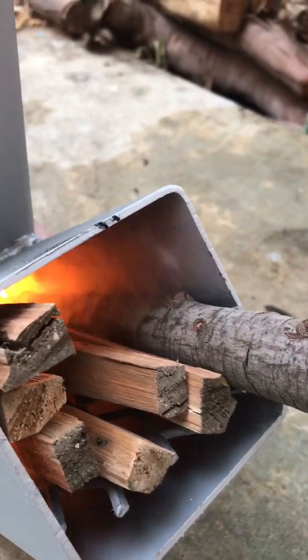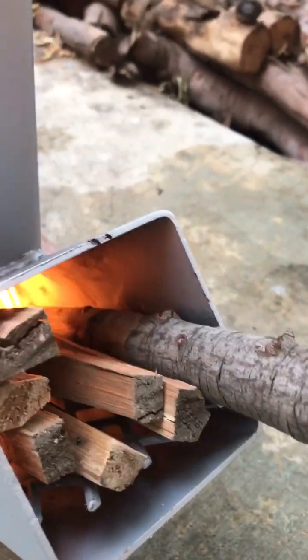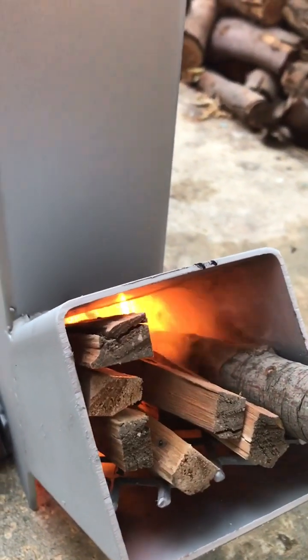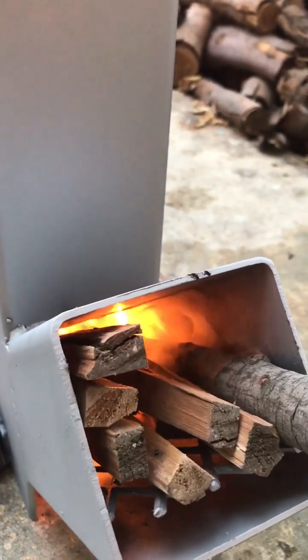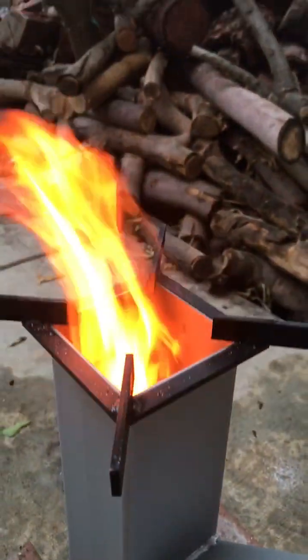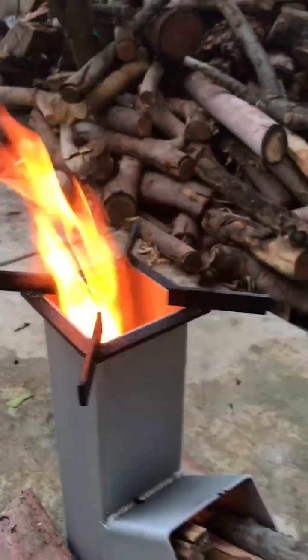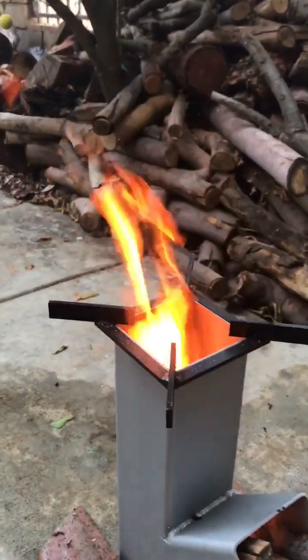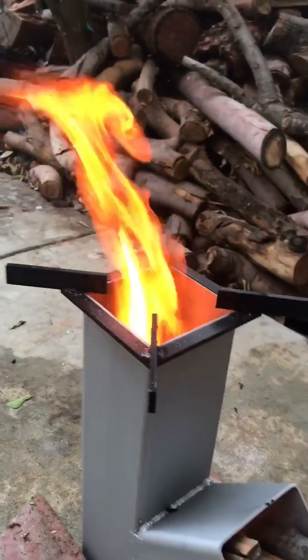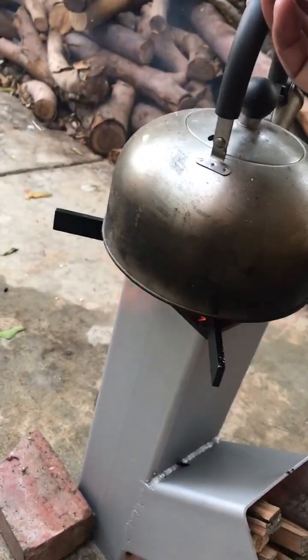You notice there's smoke coming out, but actually the draft is so strong it sucks it into the flame, which is a good sign of good air flow. Quite a strong flame up there — you can definitely cook anything from boiling water. You can see the flame coming out from the side also.